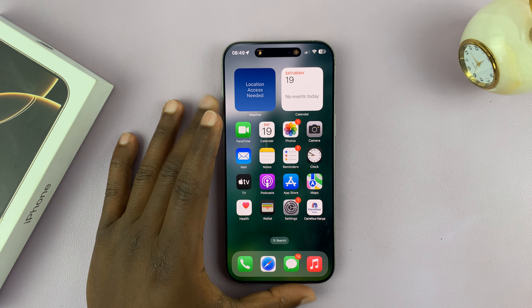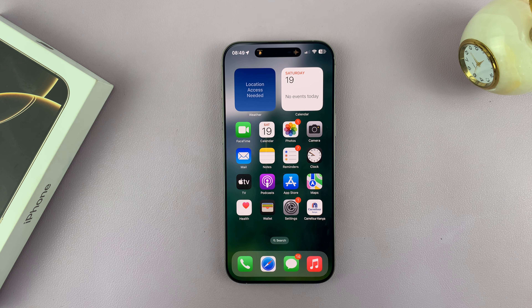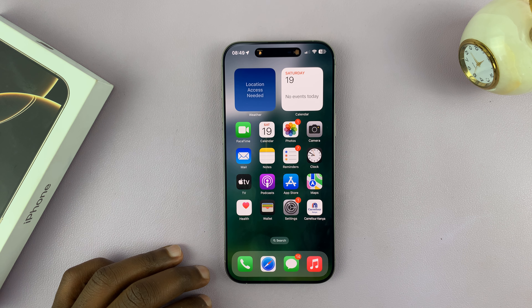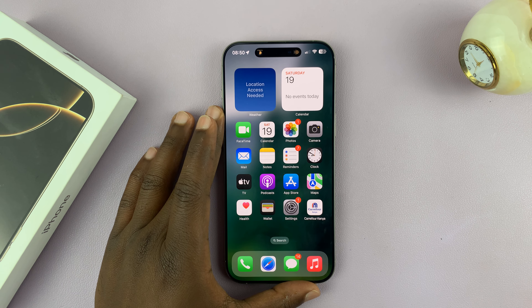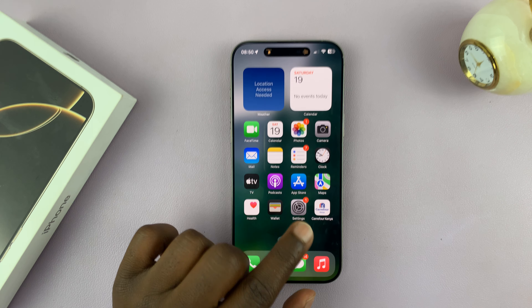I'll be showing you how to check when your iPhone 16 or iPhone 16 Pro's battery was first used. This is a very easy way of checking whether you have a new phone, or a phone that's been used, or with a box that has been opened before. So this is how to check.